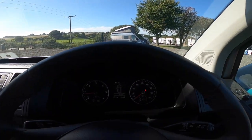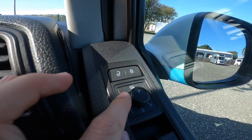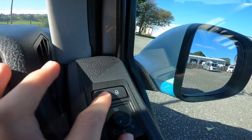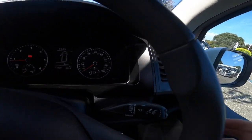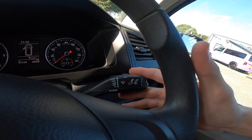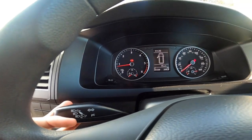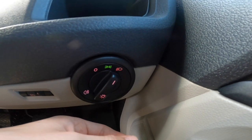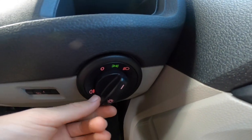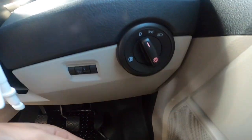Now in the cab: on the door you've got your electric windows and electric mirror adjustment. Turn the switch at the top and the mirrors become heated. The padlock button locks the doors. You've got your trip computer on the end of the wiper stalk, and your indicators and high beam on the other. Then you've got side lights, main beam, and if you pull it out it puts your rear fogs on. Headlight adjustment is here, and the bonnet release is just here too.